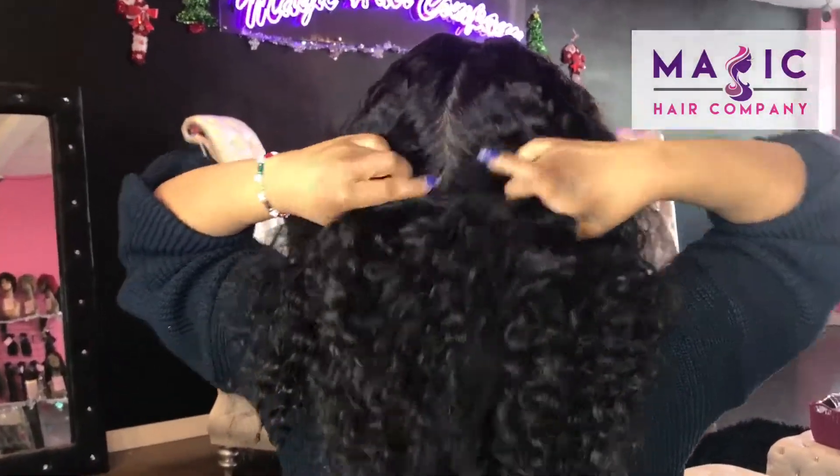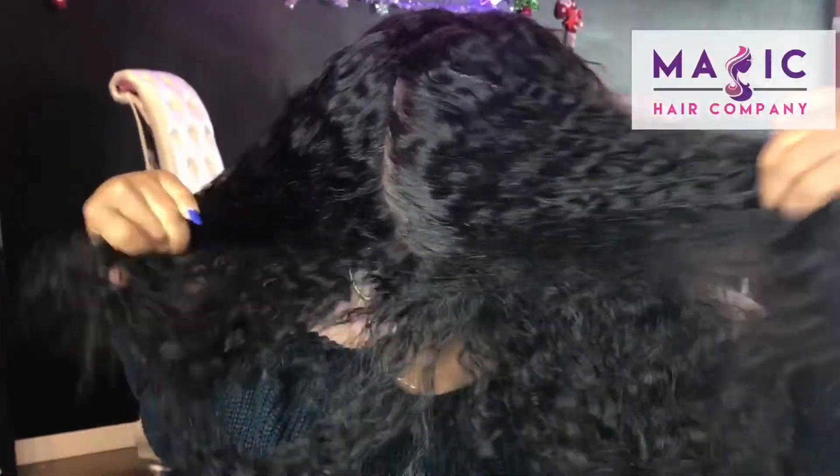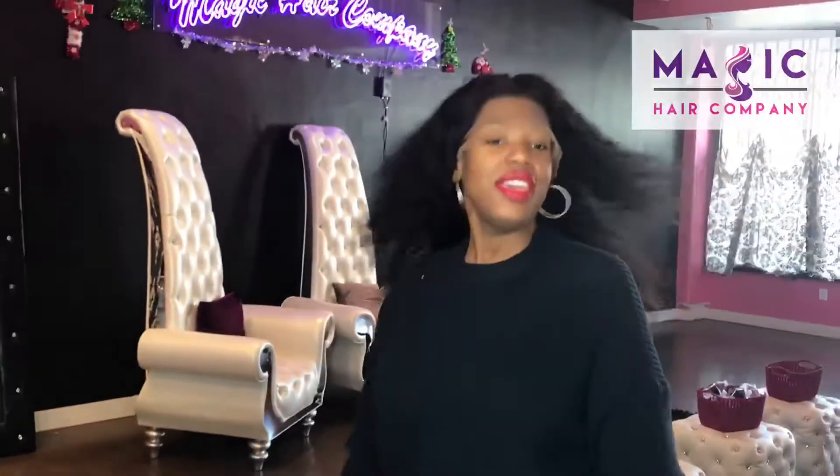This unit is full lace, so it definitely does have a lot of style and versatility and options for you to part this unit anywhere you want.